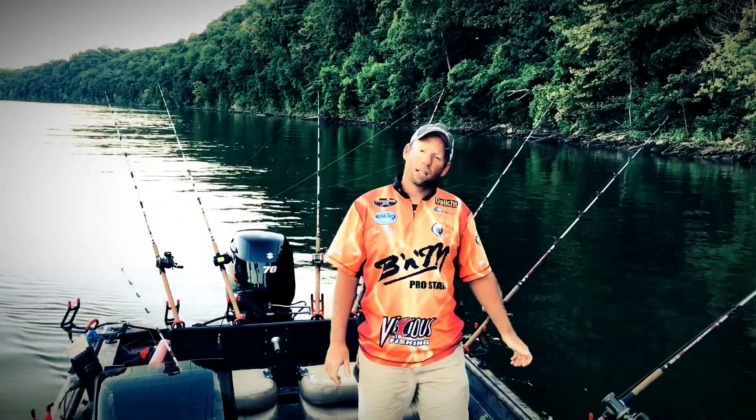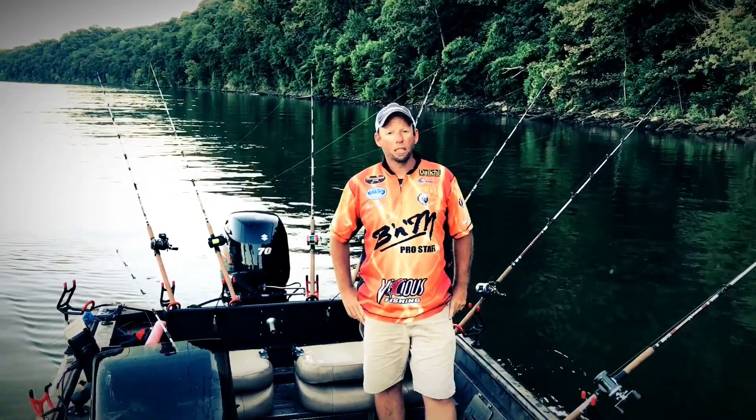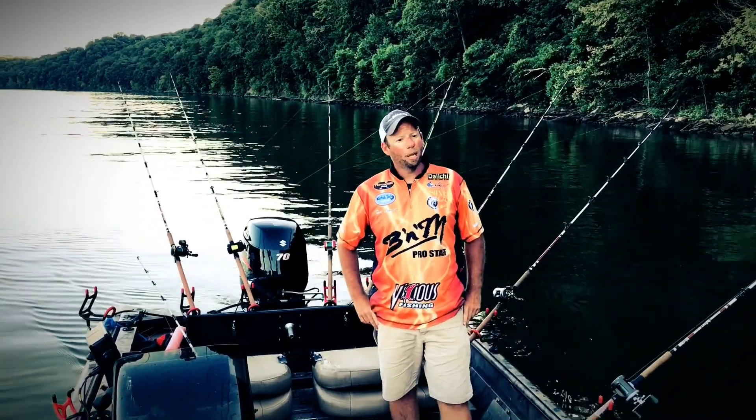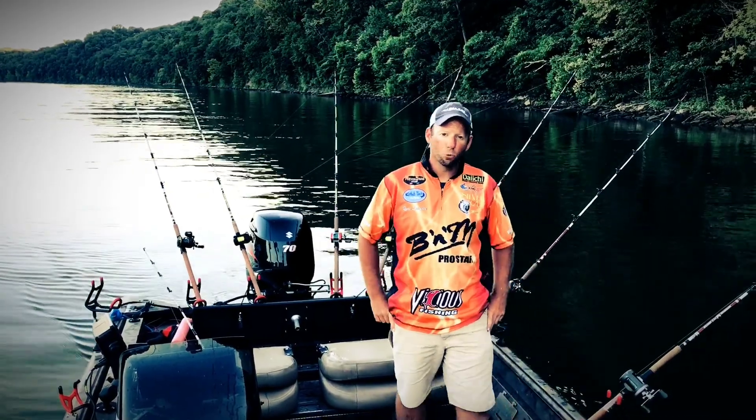Pro Staffer Ryan Lawrence from B&M Rods. I'll give you your how-to tip of the month. Right now it's post-spawn for some flatheads, so my bait of choice is always going to be live bait. I'm just going to show you a couple of different ways I rig them up.